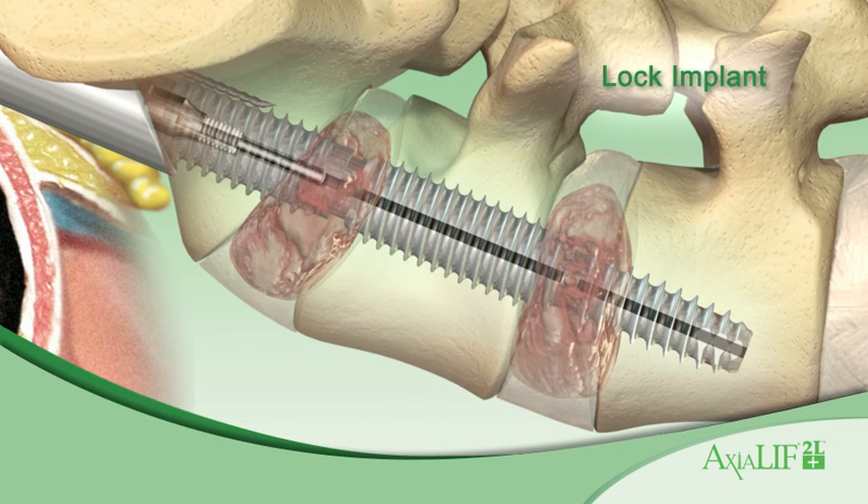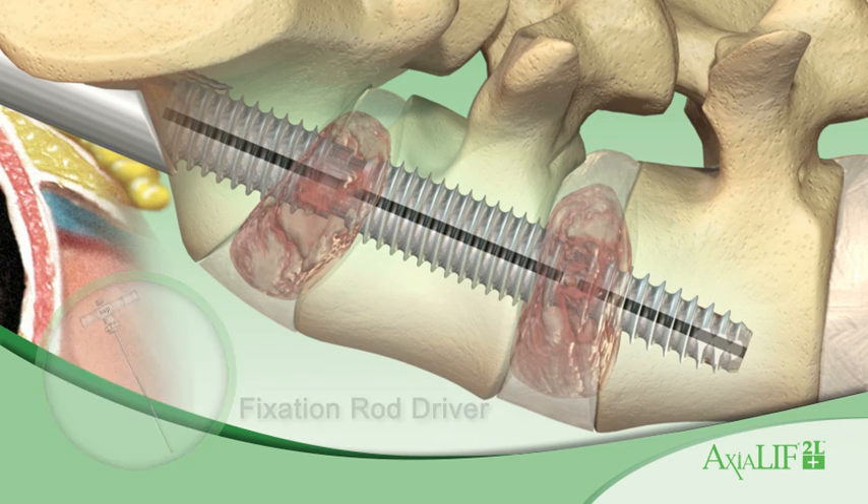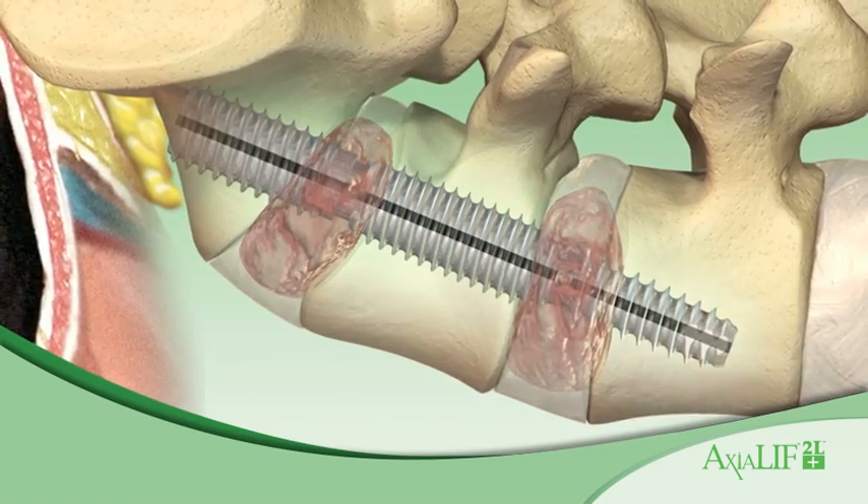Insert the fixation rod to lock the L4-L5 rod, distraction rod, and S1 anchor into a solid construct. The Axial Lift 2L Plus procedure is complete, per the surgeon's preference of posterior instrumentation.